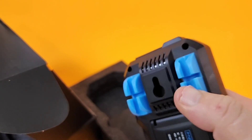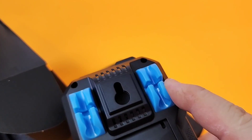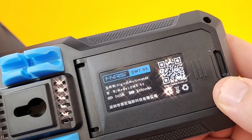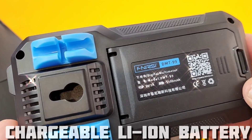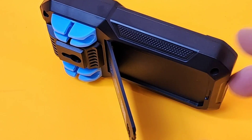Look at these test lead holders — it's sort of like a PLU material, very, very soft. Nice quality plastics being utilized here. We've got a little hanger going on. Model DMT-99, 5 volts, 1 amp, 1500 milliamp hours — because yes, it has a rechargeable lithium ion battery. We're seeing this little stamp of approval, meaning it's gone through quality control. There's a tilt stand on this as well.